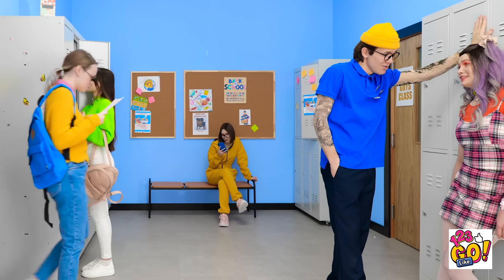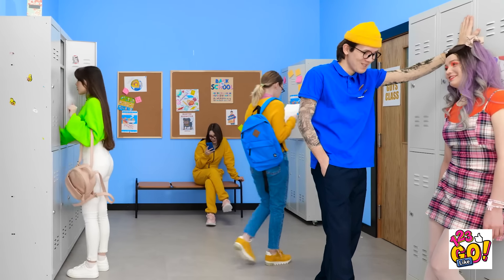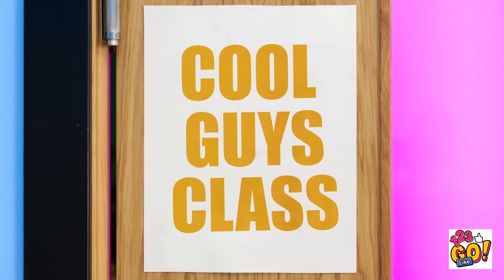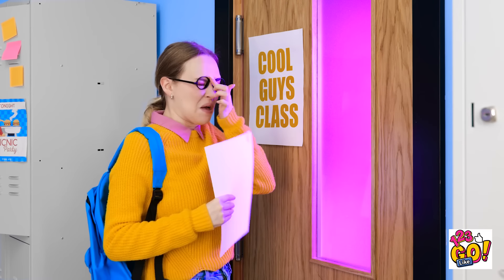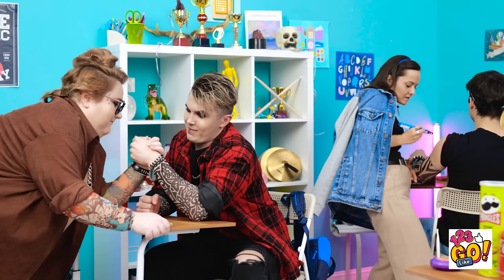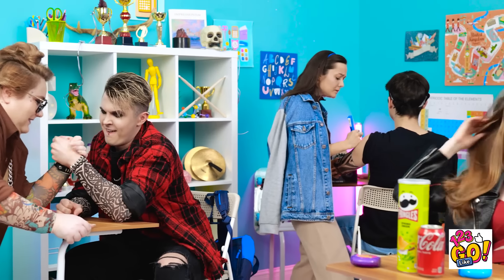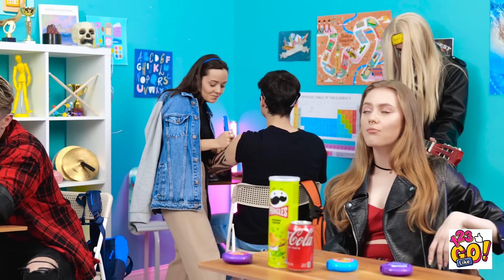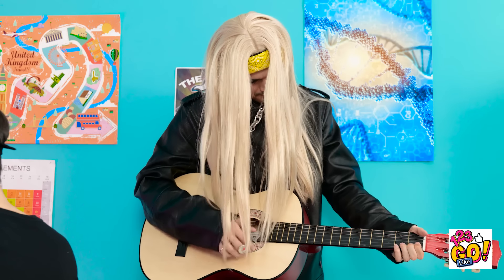How can this be? I need to keep reading! But what if I— Ow! A head! Cool guys class! Okay, be calm — this could be a great chance for me! Time to go inside! This is so amazing! Look at all the cool people inside this classroom! They're doing tattoos over in the back corner! And that person has a guitar! So cool!